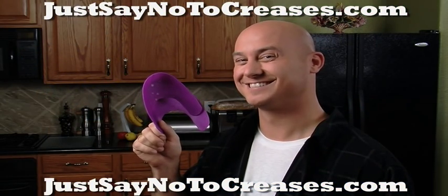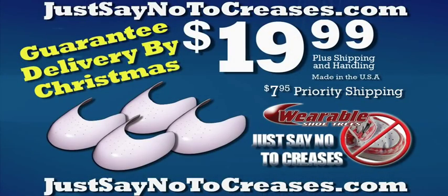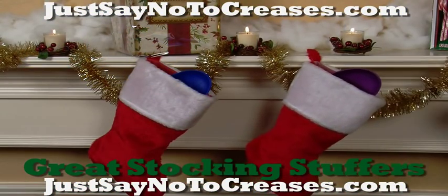Order your Wearable Shoe Trees now and keep your shoes looking fresh and new longer. Call 1-800-323-SHOE or go online to justsaynodecreases.com. They make great stocking stuffers.